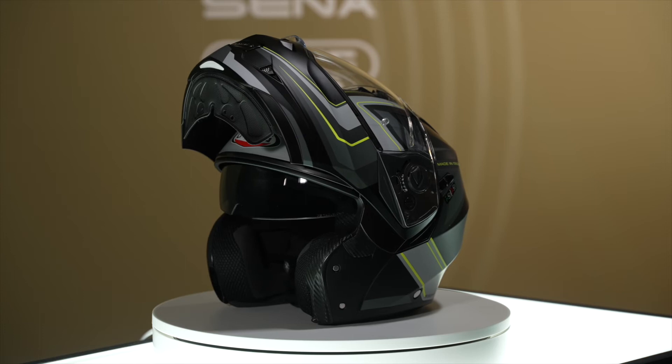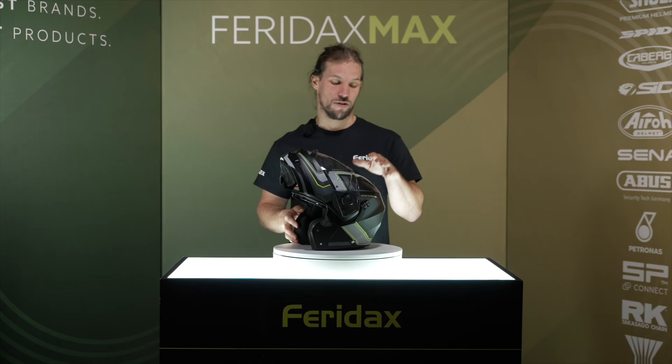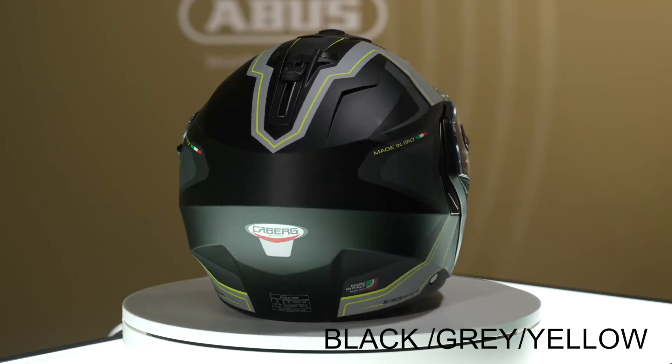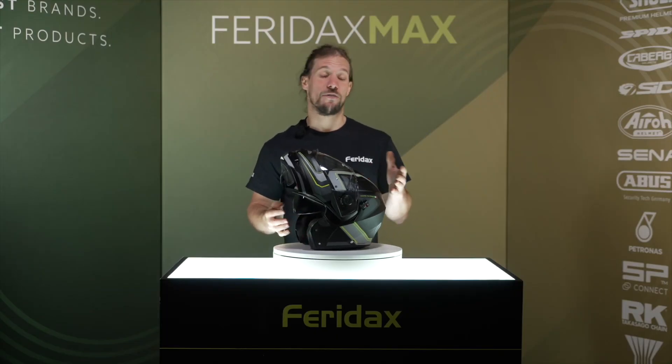The Duke 2 comes in sizes from extra small to extra large. For 2022, the new graphics available are the TOR colour scheme, which is available in black grey pink and black grey yellow colourways. For more information on the Duke 2 helmet, speak to your Feridax account manager.